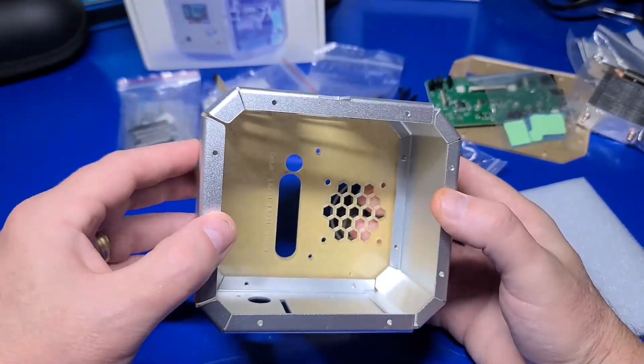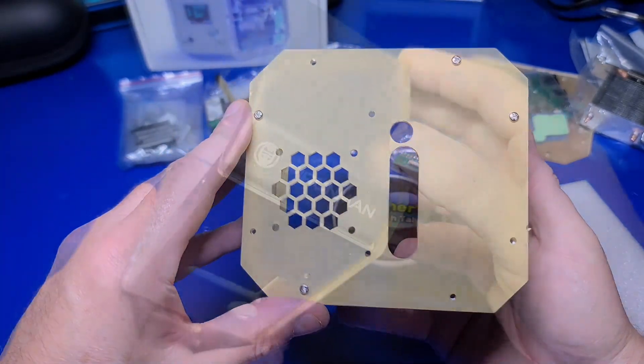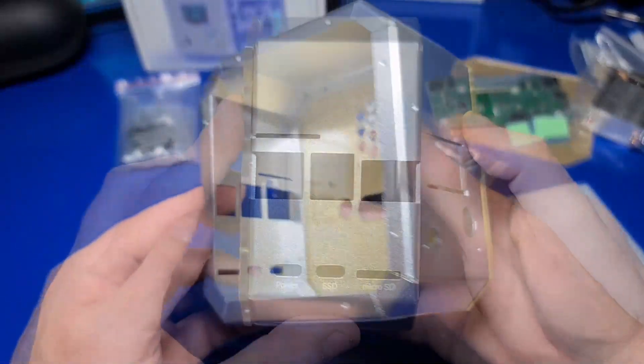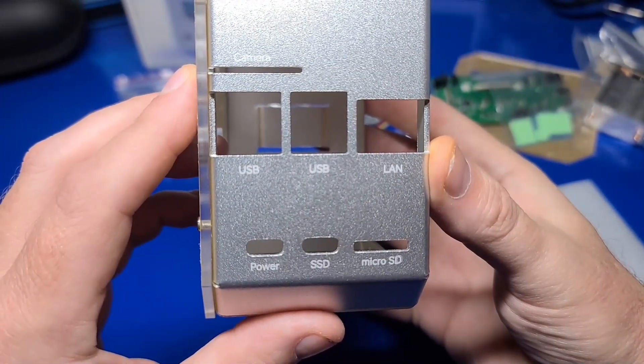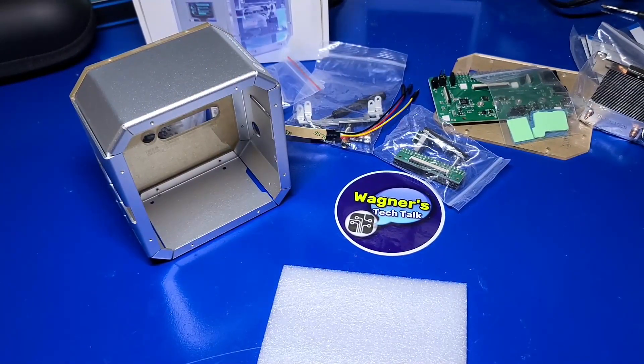The next segment will be a bit long as we go over the entire assembly process. If you're not interested at this time, there are chapter markers below so you can easily skip ahead. If you're assembling the Pyroman for the first time, there are more parts to this case than any other I've put together. Without further ado, let's get started.